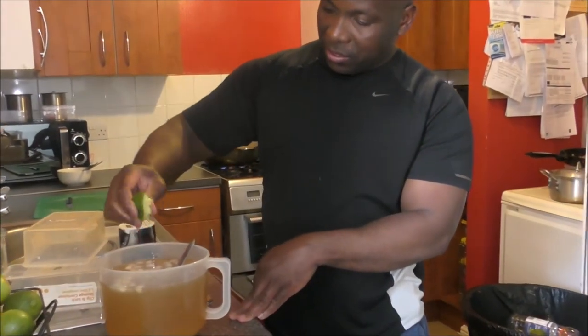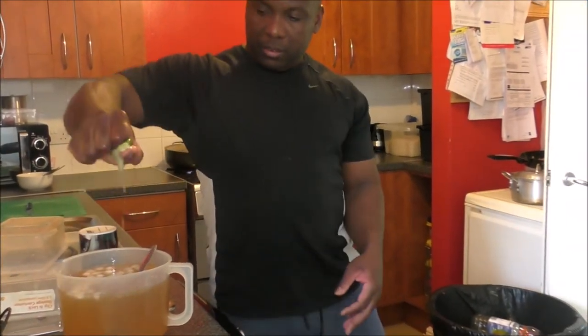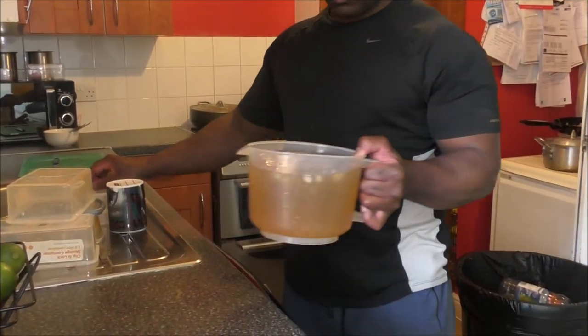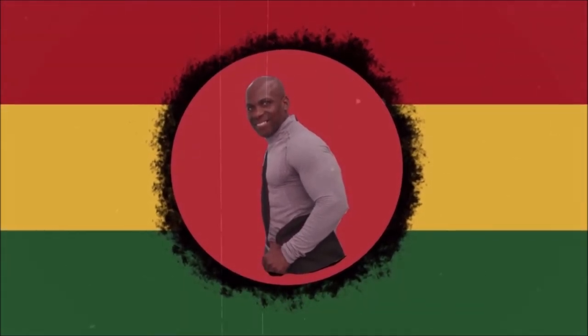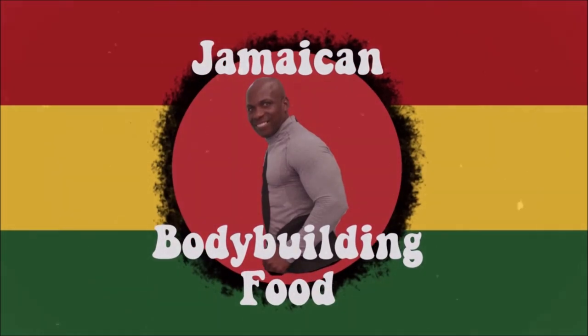So we do it Jamaican style. Cook every day. Come train and build muscle. Going to put it in the fridge. This place is hot and hot. So I have to go to the fridge. Thank you.